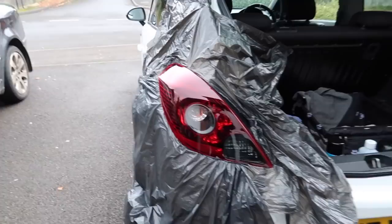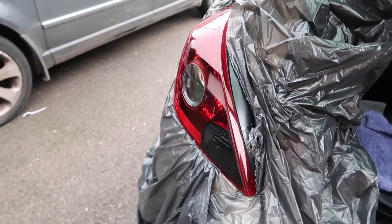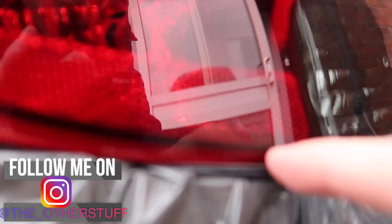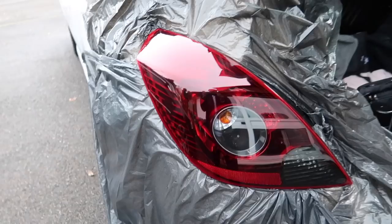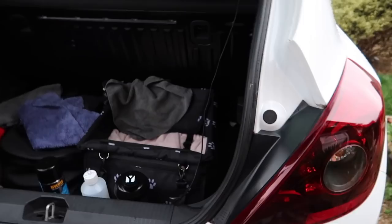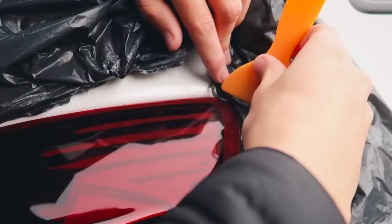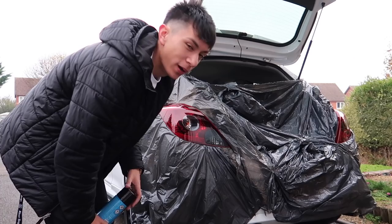Right, we've got the first rear light all bagged up and honestly it looks like we're about to do eye surgery or remove a testicle from the car — it looks like a cyborg! I've tucked the plastic right behind using a little spatula. We're going to do the other rear light too with the same number of coats. I'm just really hoping it's not going to rain.